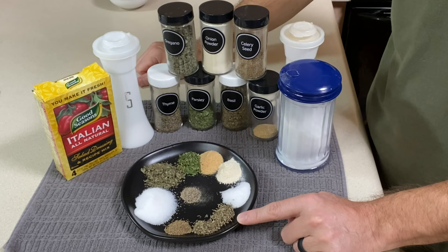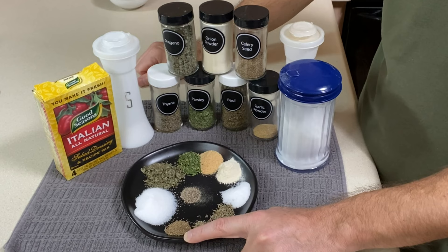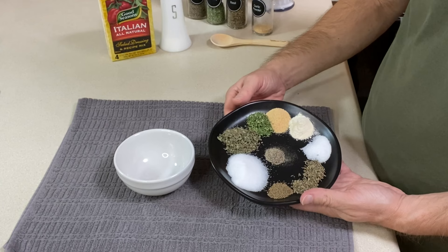Half a teaspoon of dried thyme, a fourth of a teaspoon of dried basil, a fourth of a teaspoon of celery seed, and an eighth of a teaspoon of pepper. Now I'm going to take all these ingredients and mix them up in a small bowl.